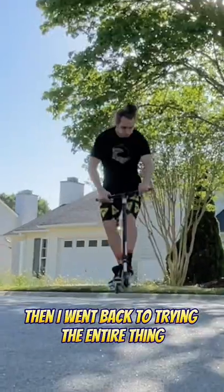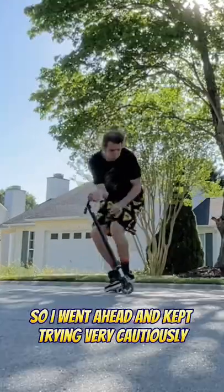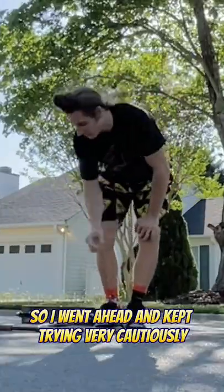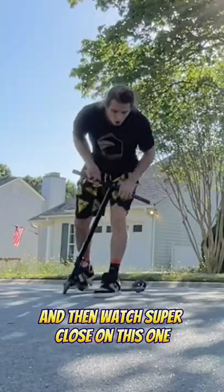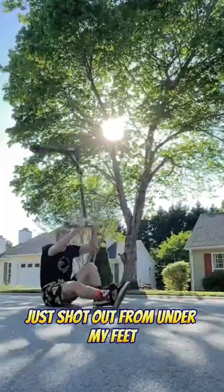Then I went back to trying the entire thing, but I was really scared of the handlebars hitting me right in the beans, if you know what I mean. So I kept trying very cautiously and was getting closer with each try, and then watch super close on this one — I pretty much had the whole thing, but the scooter just shot out from under my feet.